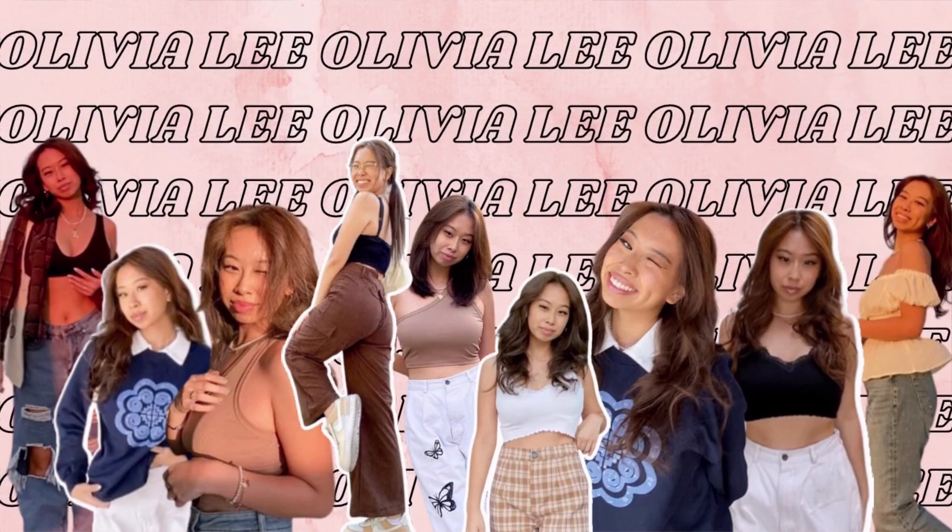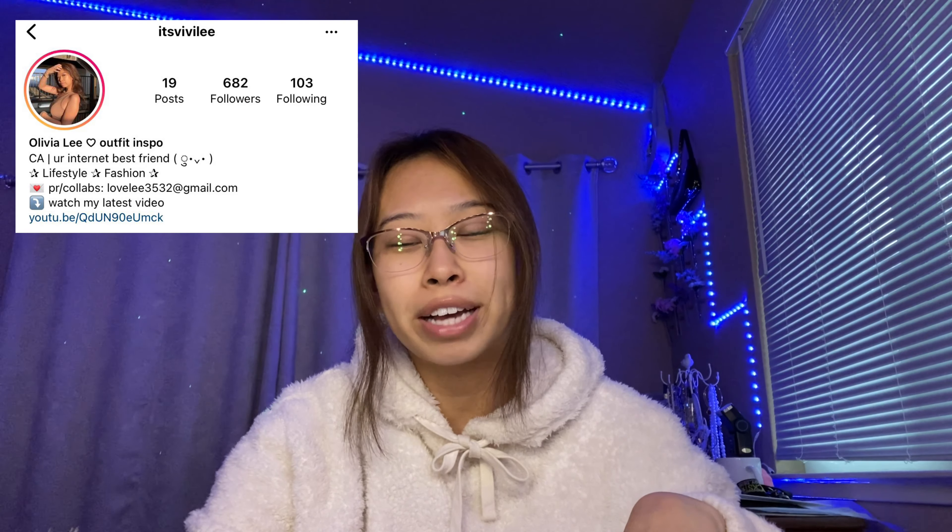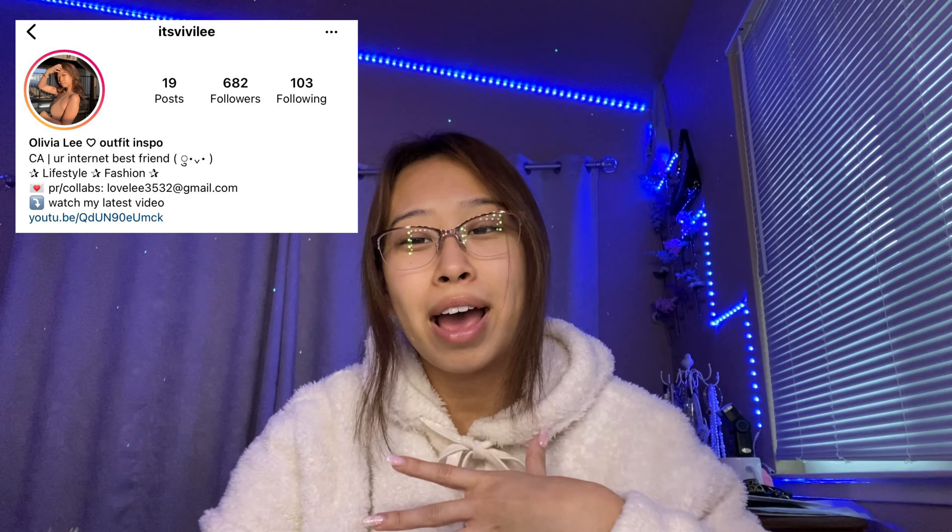Welcome, or welcome back to my channel. My name is Olivia and today I will be showing you guys a week in my workouts. If you guys have been following me on Instagram, you may or may not know that I am obsessed with working out. I have been weightlifting for about six months.